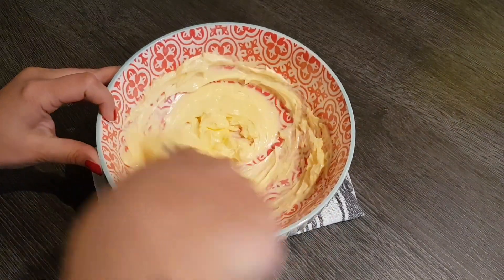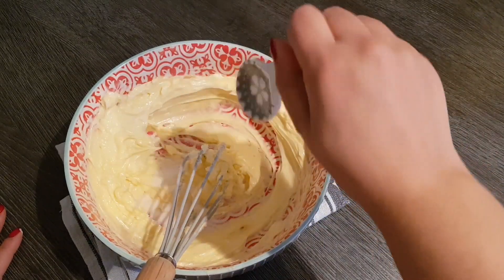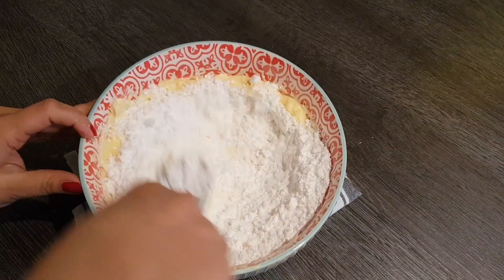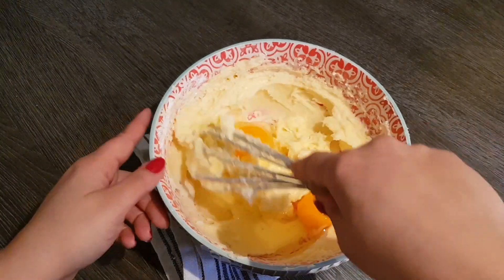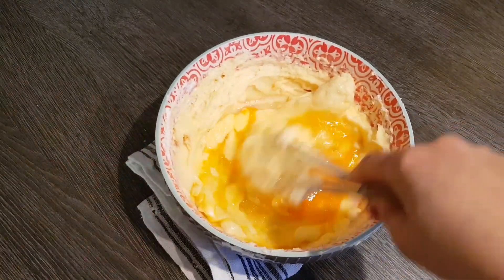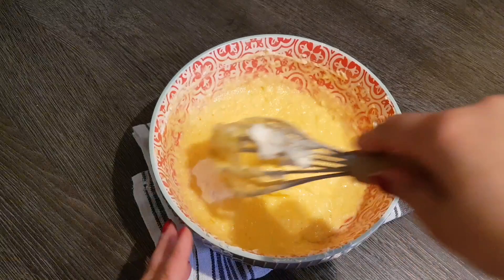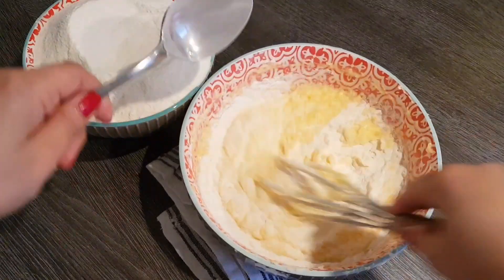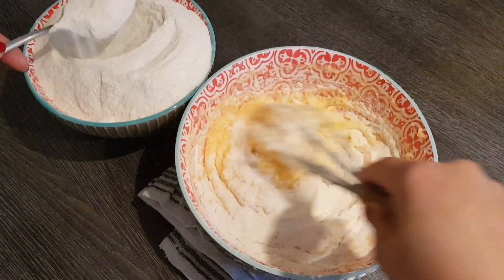We begin by putting the butter into a bowl and stirring it briefly - you can of course use a mixer but I find it not really necessary here. Then I add the vanilla sugar and then the powdered sugar, then the two eggs, the sour cream, and finally we simply add the flour bit by bit and stir it in with a whisk as long as possible and then finish kneading by hand.